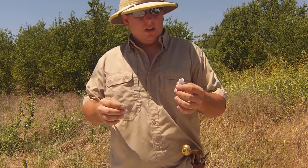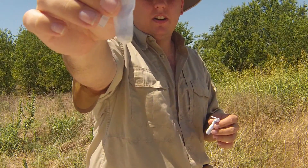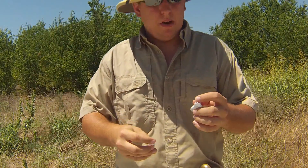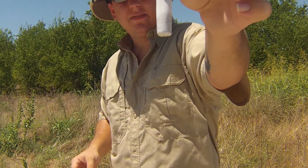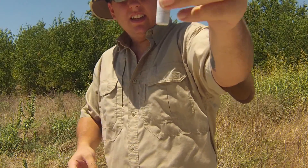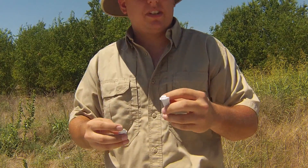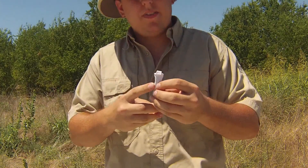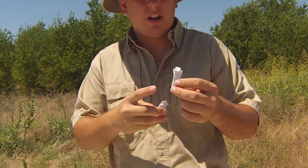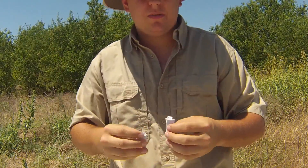Alright guys, so these are the paper cartridges I made. It's just got ball and powder and it's got the lubed bottom on it. I just made one of these just to see how it works, but what we're going to be focusing on is these. This has a 515 conical bullet inside the paper. It's got lubed at the bottom right here, so a little bit easier to go in and out of the bore — not like it's an extremely tight fit anyways. But it's got 35 grains of powder. 515 caliber conical.